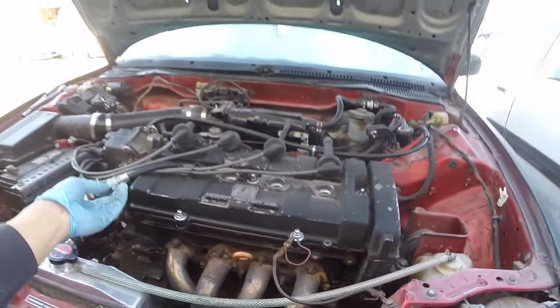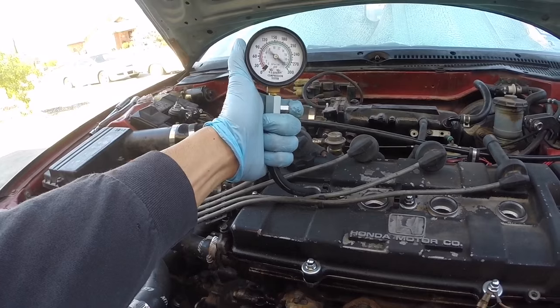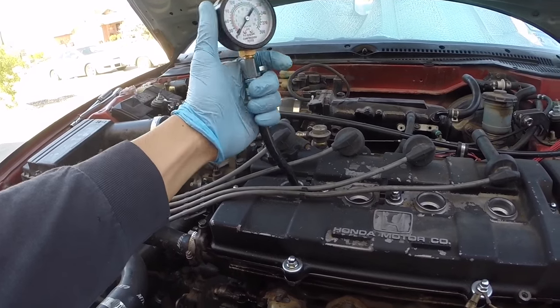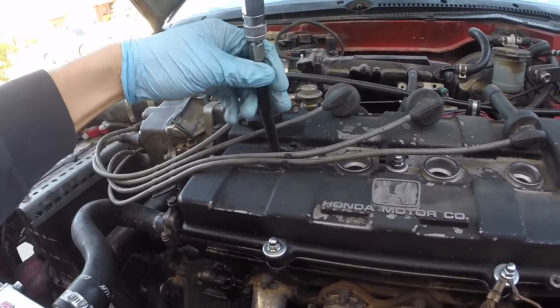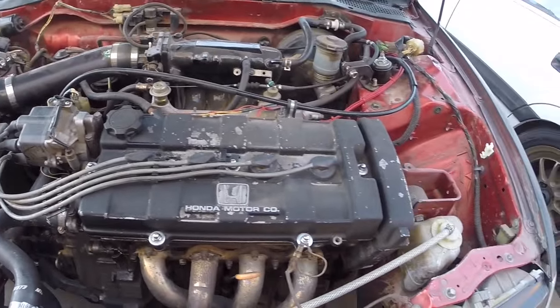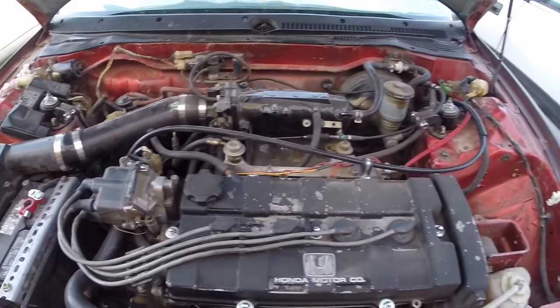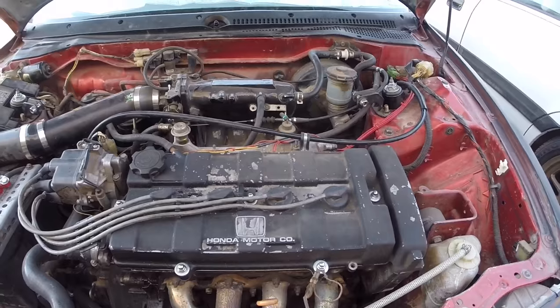An easy way to do a compression test on your car - I bought this compression tester at Harbor Freight, it's a US General, relatively simple to use, threads right into it easily. Once you're finished, go ahead and re-plug back in all your wires, reconnect your distributor, and also your main fuel relay or your injector clips, and you're set to go.